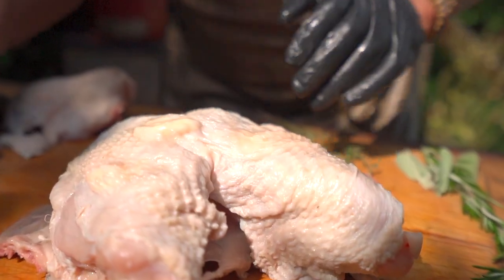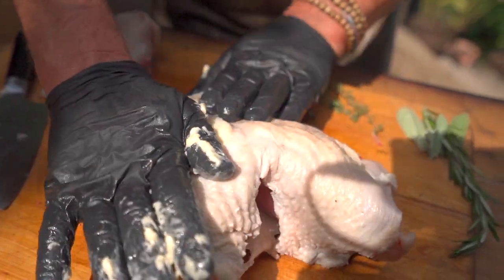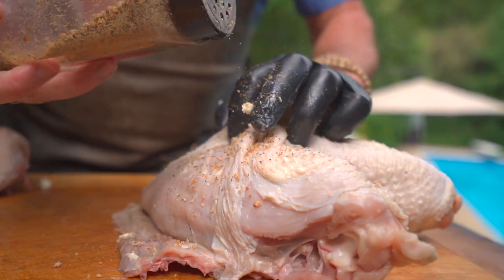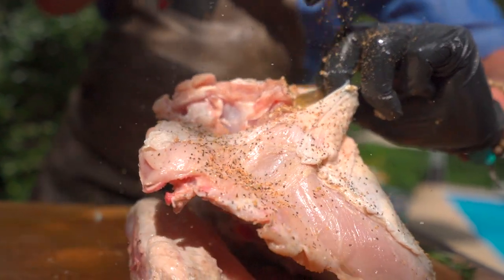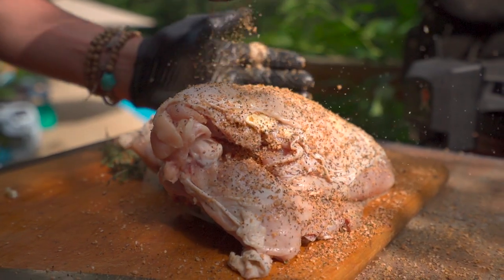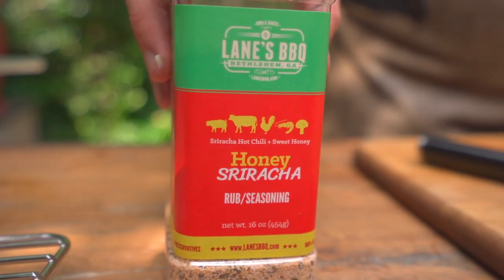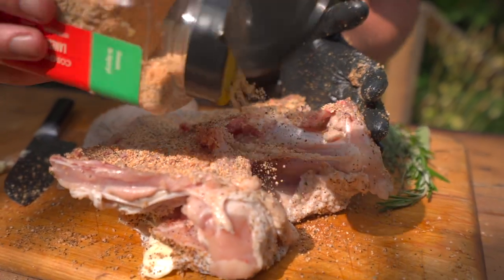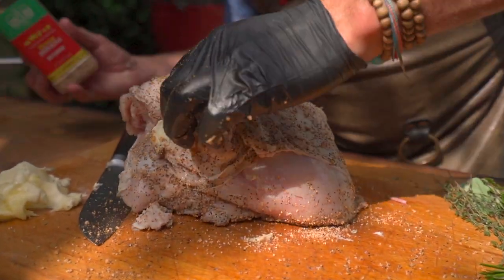It's a pro move right there — charge extra for those. Today we've chosen two different seasonings: Lane's Barbecue Brisket, heavy on the salt, heavy on the pepper. Secondary, we're going to go with Lane's Barbecue Honey Sriracha. So this is going to be a dry basted honey sriracha turkey breast — it's going to be fabulous. You can do this the night before if you want to, season it up and dry brine it with that heavy salt seasoning. It's just going to make it all the better.